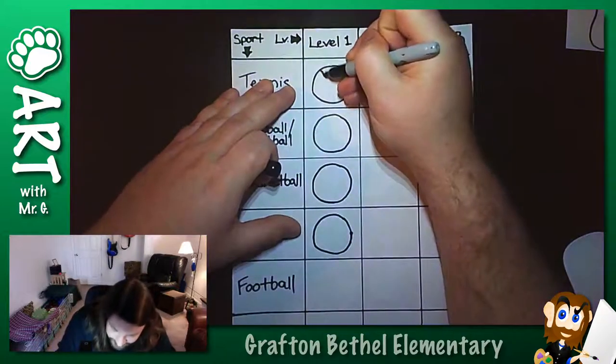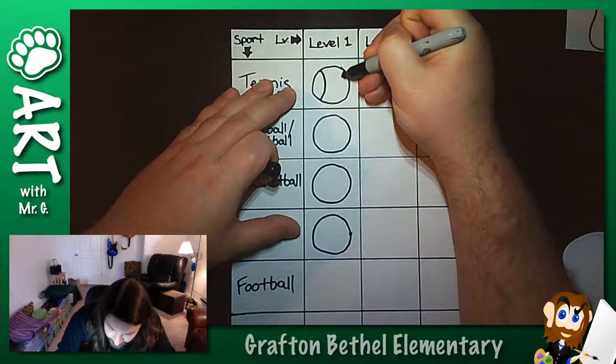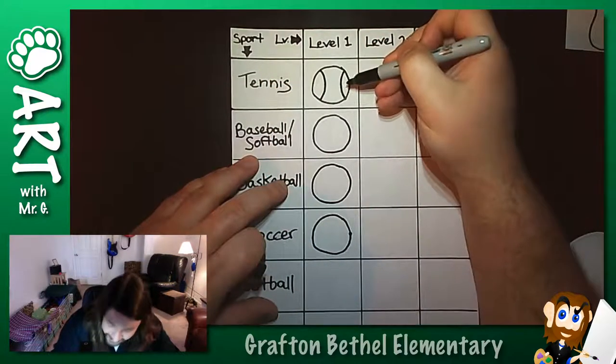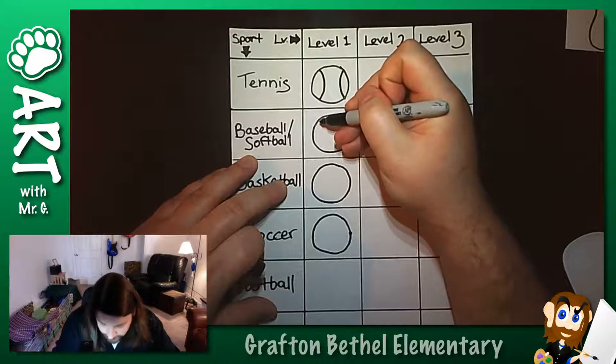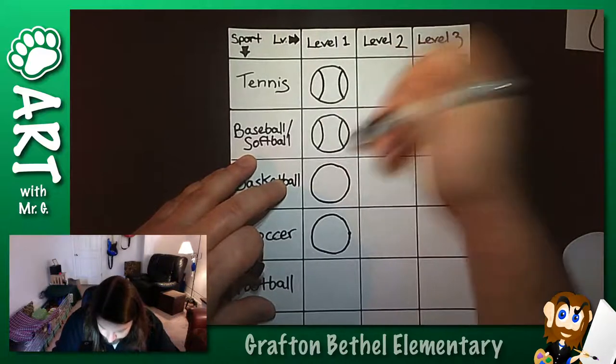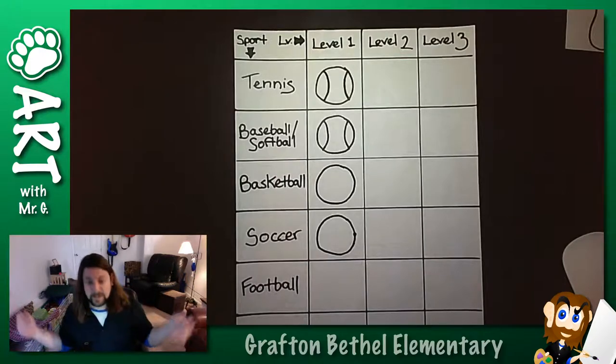So level one tennis ball - couldn't be easier. I'm going to add a curve here and a curve here. I'm done. Level one, you're good. Level one baseball, softball - same thing. That's it, I'm good to go.